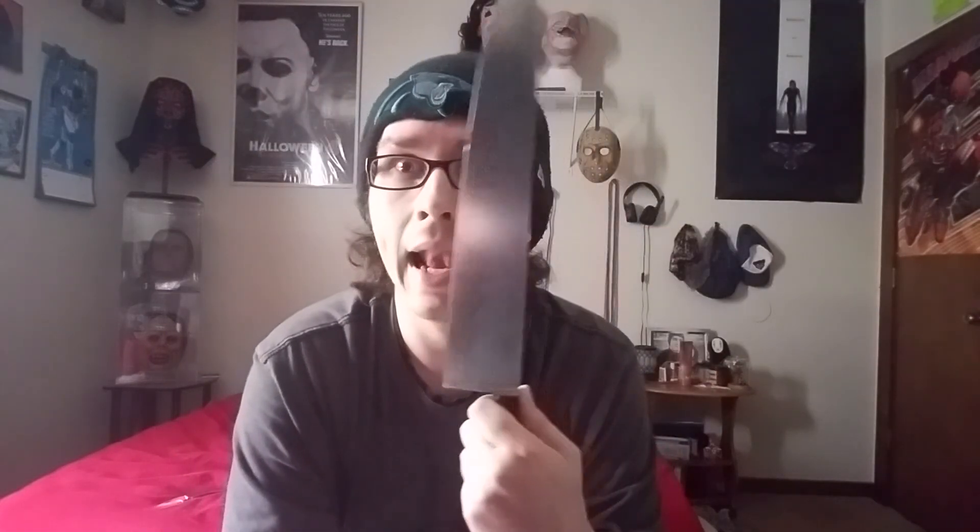Thanks again Bill, I appreciate it — it's a very cool knife and a great piece to add to my collection. With that being said, we'll see you later.